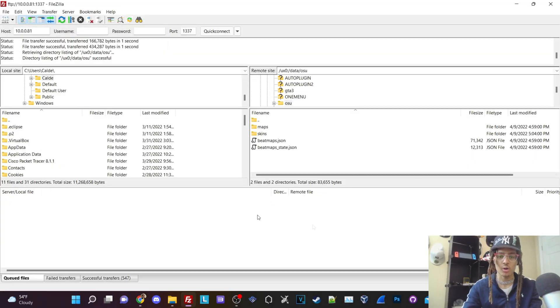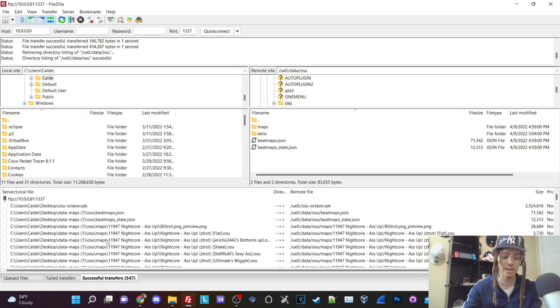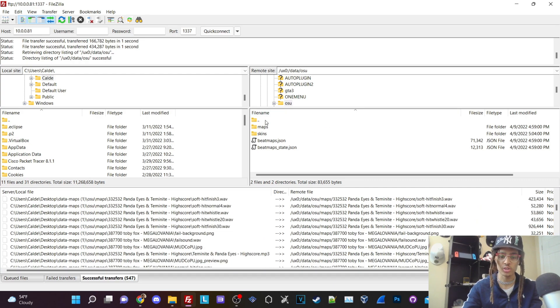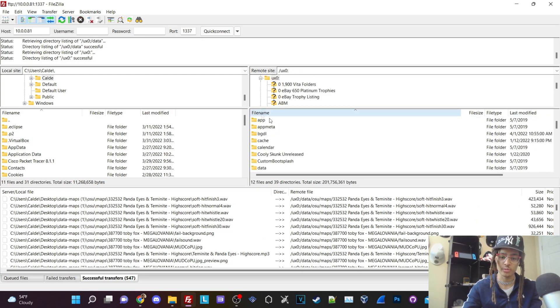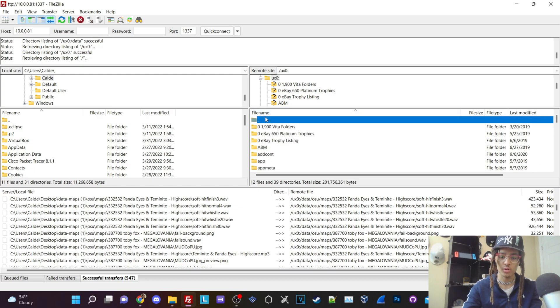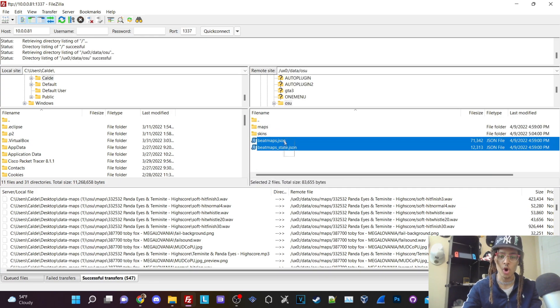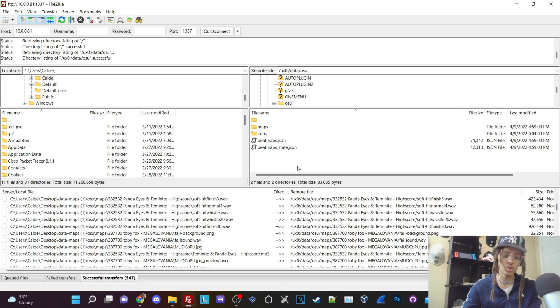All of my files have successfully transferred. You can see in the FTP pane all my successful transfers were into the correct directory. To verify, go into UX0, scroll down to the data folder, then go into OSU — all your content should be there. Once you verify that all of your data has successfully transferred, we're going to go back onto the Vita, get the VPK installed, and then we're going to be playing some OSU. Let's get that started.